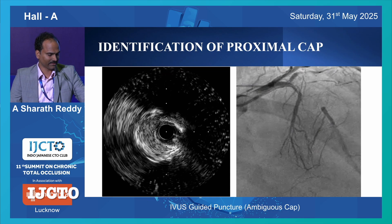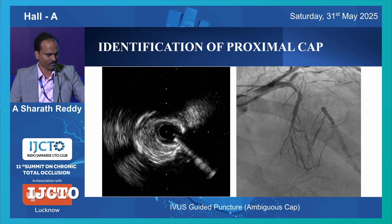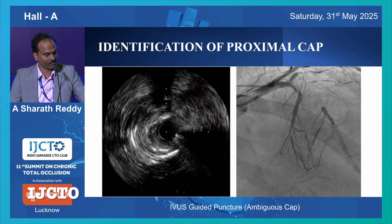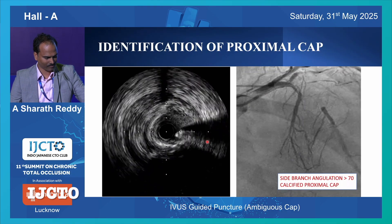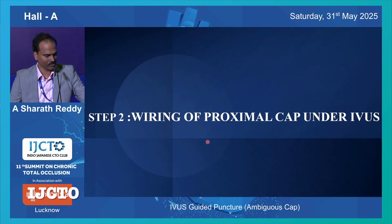If there is a side branch like this, it is very difficult to locate your proximal cap. Added to that, there is a lot of calcium here, which makes it even more difficult to locate the proximal cap. It is very difficult to wire such caps - calcified and very angulated side branch.